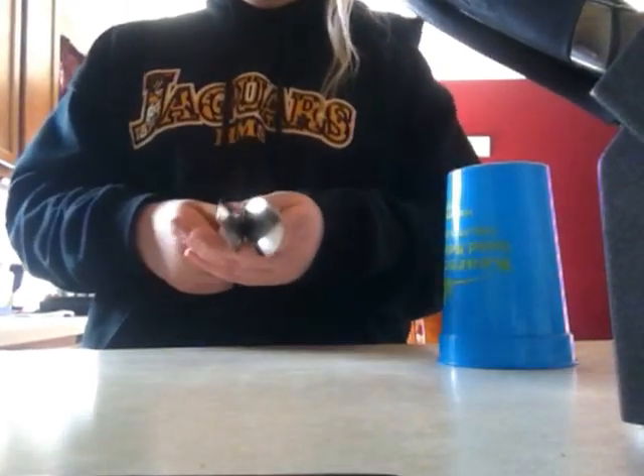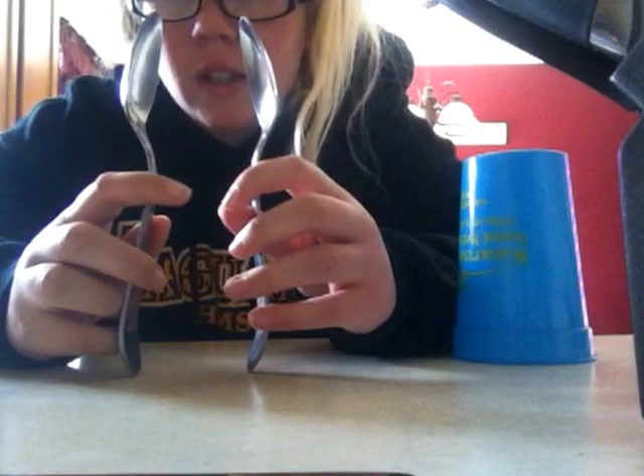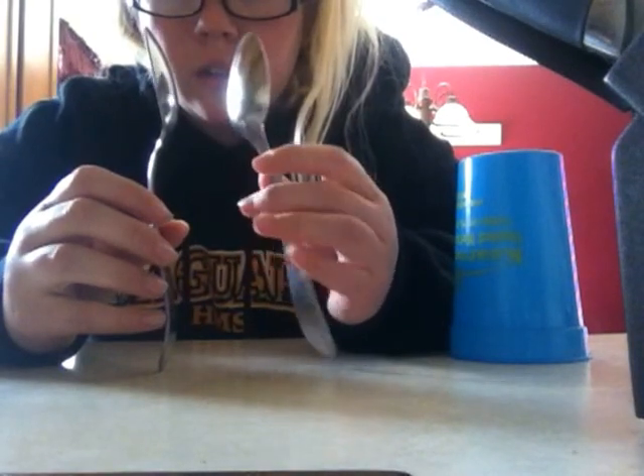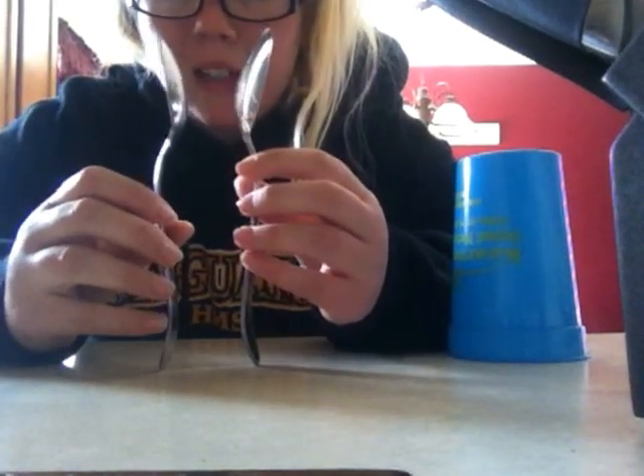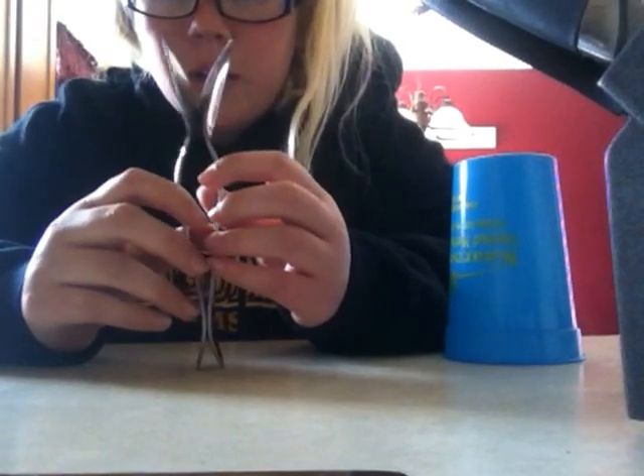You line them up like that. Your spoons are facing this way, like they're tango dancing. Then just flip them around, like they're a magnet now and they stick together, okay?